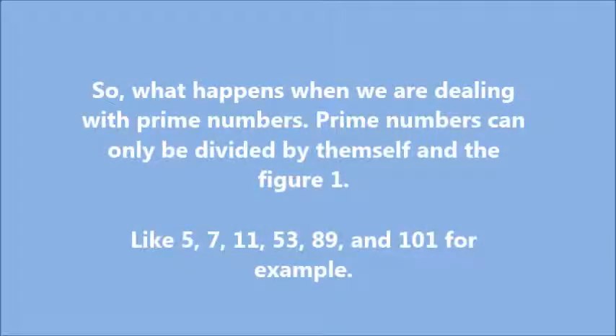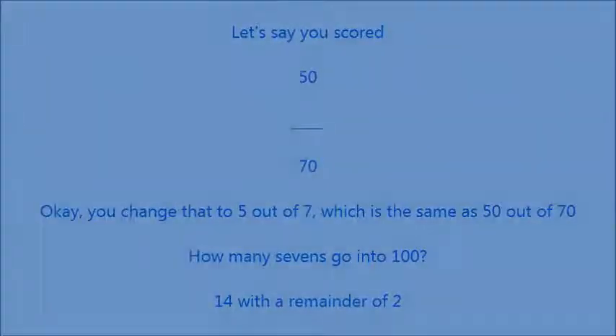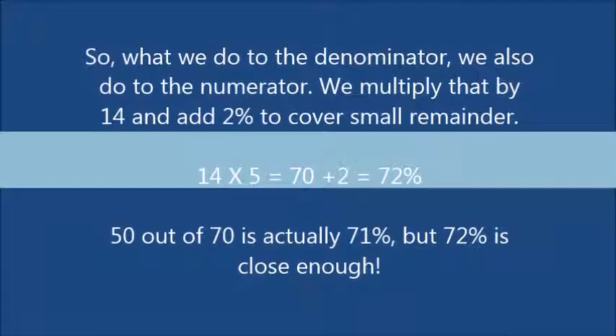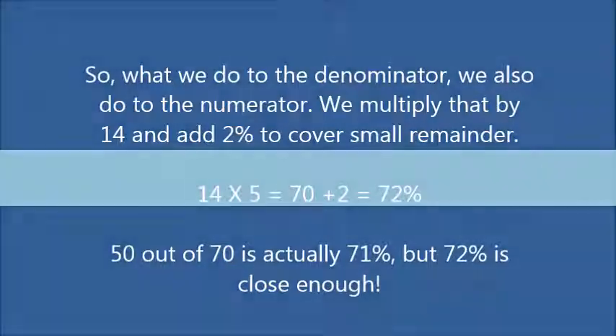So what happens when we're dealing with prime numbers? Prime numbers can only be divided by themselves and 1 — like 5, 7, 11, 53, 89, and 101. Let's say you scored 50 out of 70. You change that to 5 out of 7. How many 7s go into 100? 14 with a remainder of 2. So we multiply the numerator by 14 and add 2% to cover the small remainder: 14 times 5 equals 70, plus 2 is 72%. The actual answer is 71%, but 72% is close enough for a rough estimation.